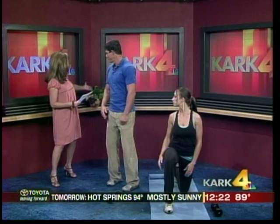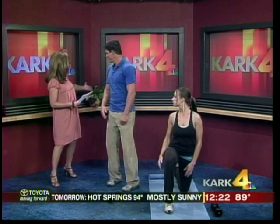The last pillar is nutrition — plenty of fruits and vegetables and protein. Eat like the rainbow. Thanks to Jeff and Treasure. We'll be back after this.